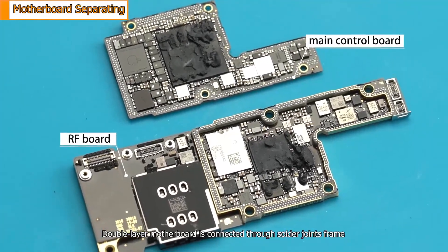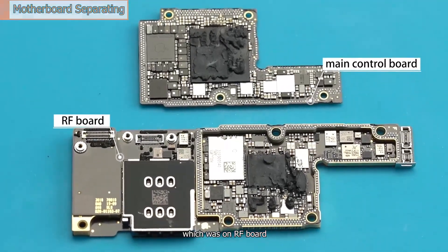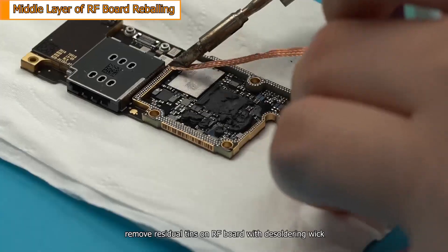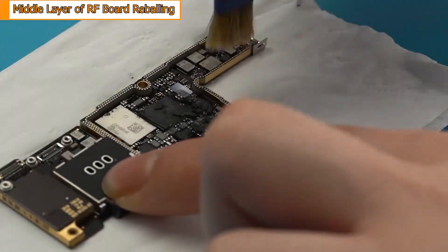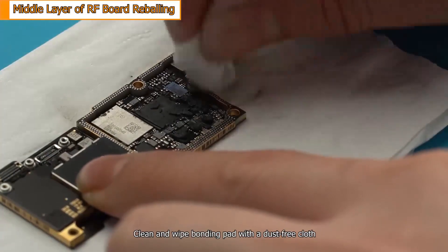The double-layer motherboard is connected through the solder joints frame, which was on the radio frequency board. With the assist of a soldering iron, remove residual tin on the radio frequency board with desoldering wick. Clean and whiten the bonding pad with a dust-free cloth.